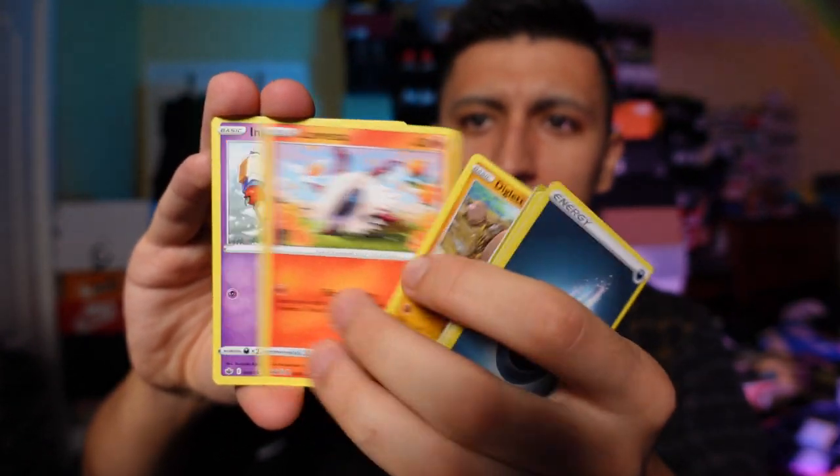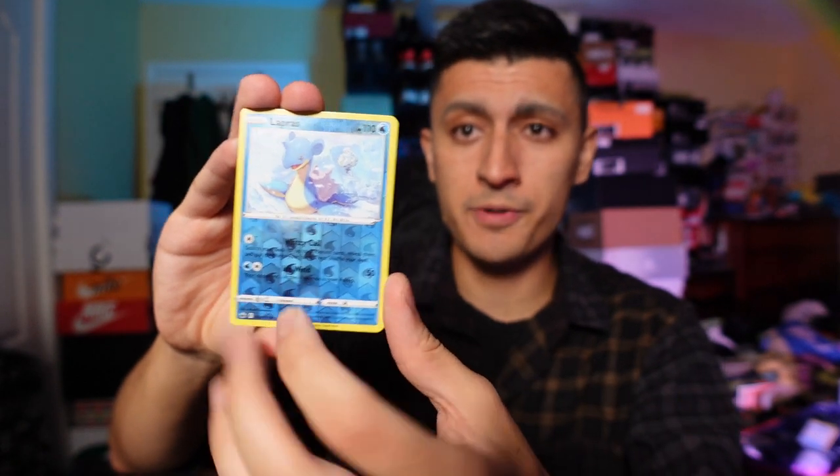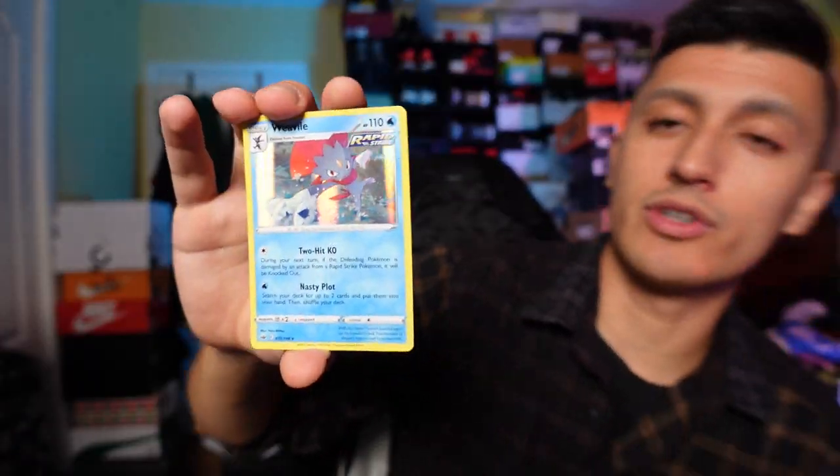We have a Reverse Holo Lapras — that's a solid reverse holo to pull. And a Holo Rare Weavile.